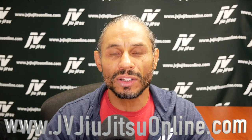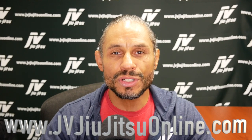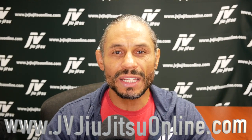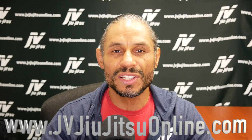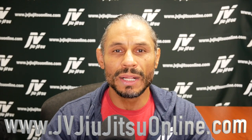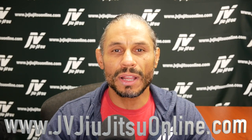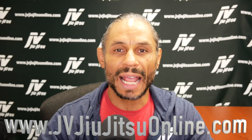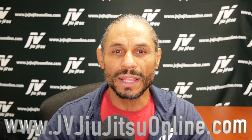Before we get to that, I want to thank our sponsor — JV Jiu Jitsu Online is up and ready to go online. We are launching with a few different programs: JVTV, which is an unbelievable content at an unbelievable price — our monthly subscription service — as well as JV Basics for anyone looking to get into Jiu Jitsu, a simple and well-made basics course addressing both street confrontation and street combat. So thank you to our sponsor, JV Jiu Jitsu Online, and let's get started.